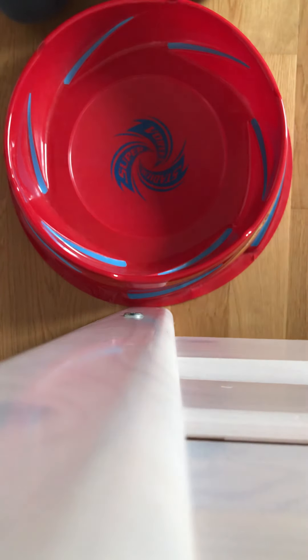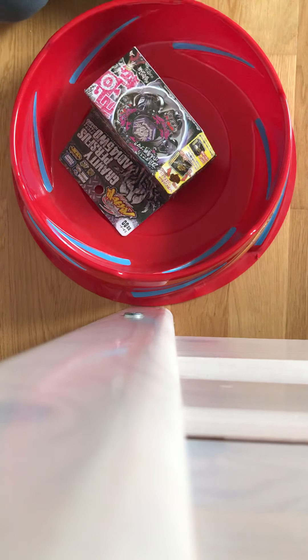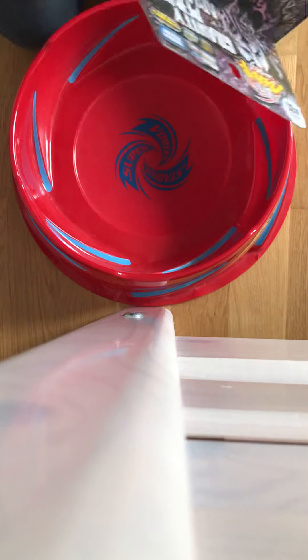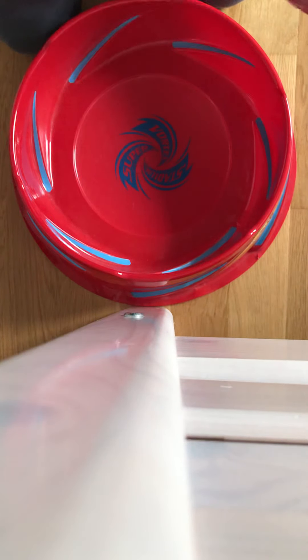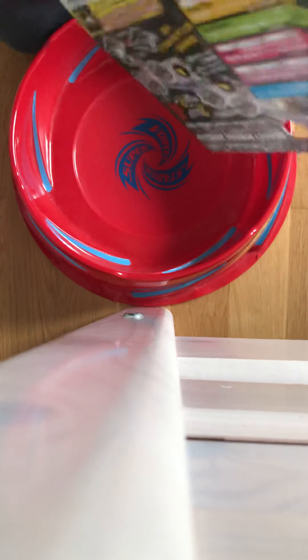Hey guys, how's it going? We'll be unboxing Beyblade gravity purses today. Let's just open the box. By the way, my friend made me do this.